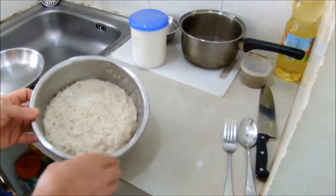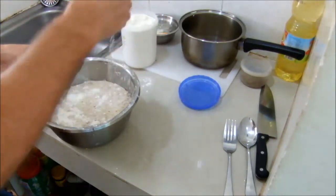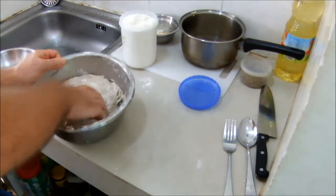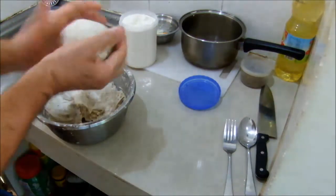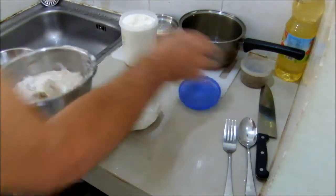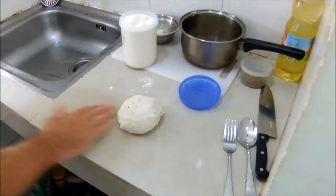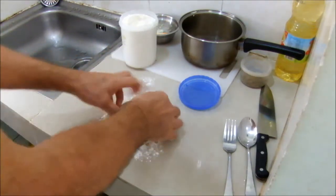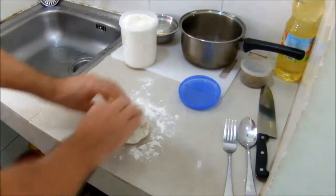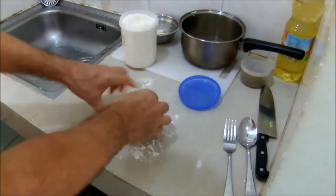We're going to grab around about a 12-ounce ball of dough, something like that, and put the rest back into the fridge. Now we're just going to give our little ball of dough a quick knead, just to even out the bubbles formed by the fermentation.